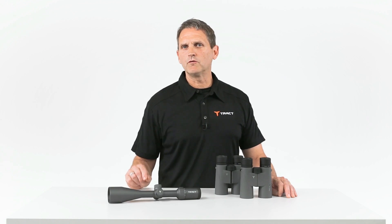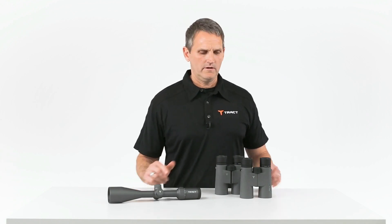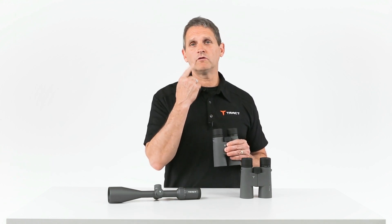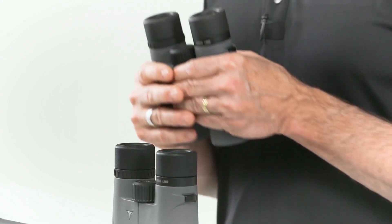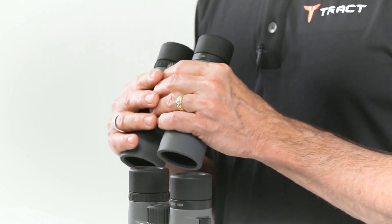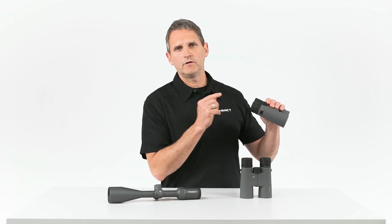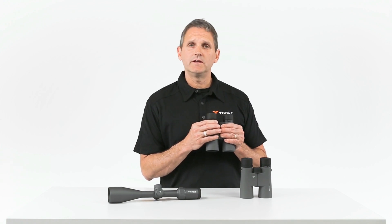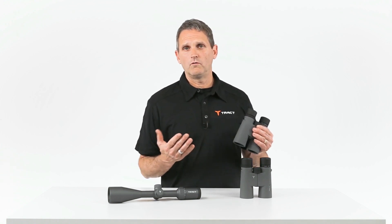In order to maximize the performance of any great optic, you need to make sure that the optic's exit pupil matches or exceeds your entrance pupil of your eye. A 10 by 42 binocular, which is one of the most popular magnification objective sizes, has 4.2 millimeters of light coming through. Why 4.2? You take the magnification and divide it into the size of the objective — 10 into 42 — 4.2.